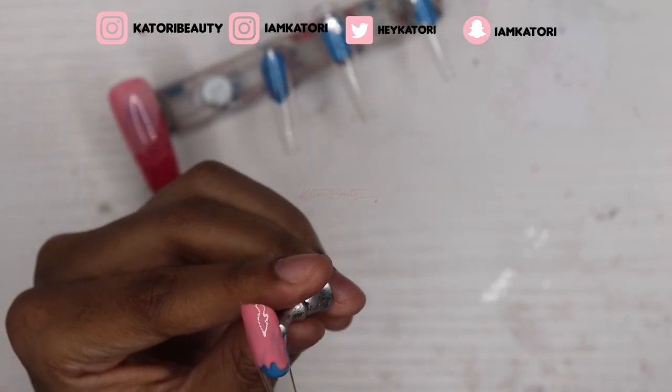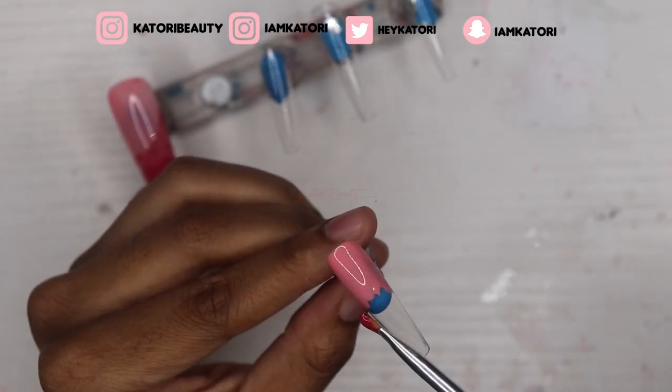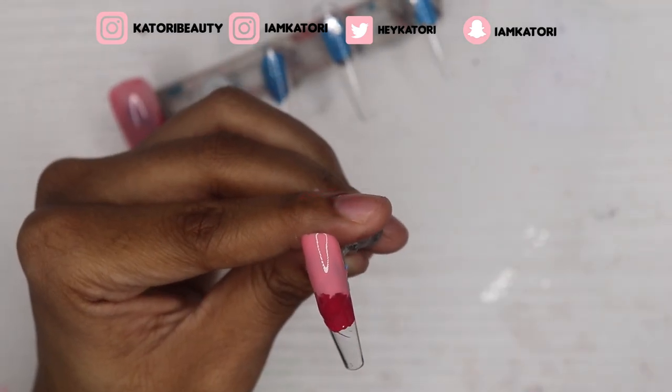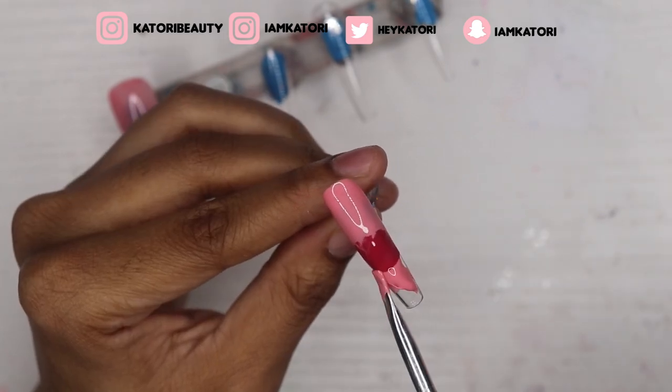Okay, on this nail I'm doing something similar — you'll see I'm doing the light pink, the dark pink, then the light pink again, and then I'm just gonna blend them all together.